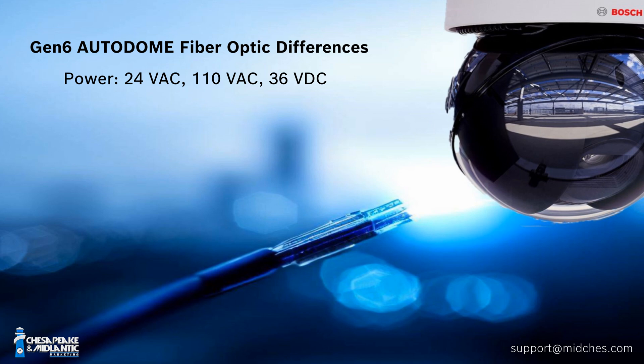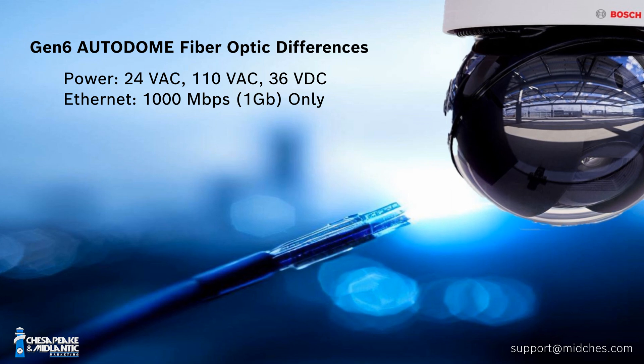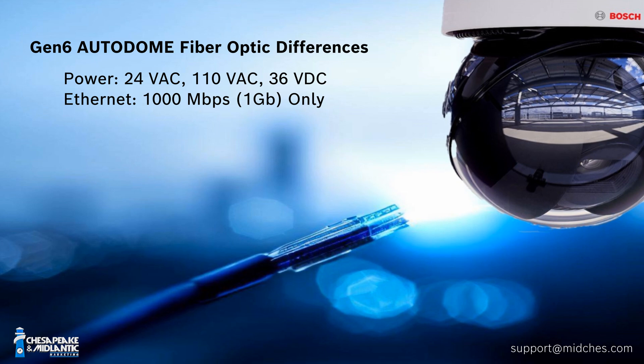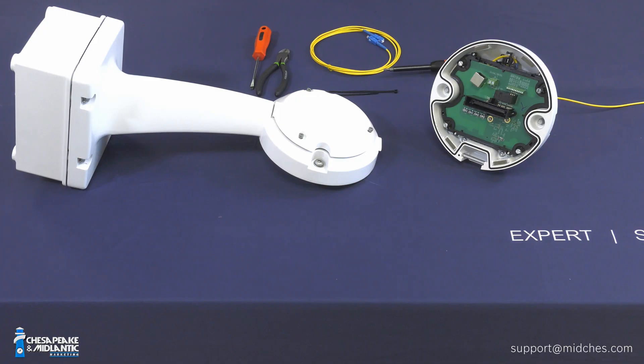The second big and very important difference is that this camera and module are 1 Gig connections — 1000 Base-T connections. The previous option was a 100 Meg only option. So when connecting, you need an SFP module that will do 1 Gig, and you need either a switch input or a media converter on the opposite receiver end that is an appropriate 1 Gig type media converter.